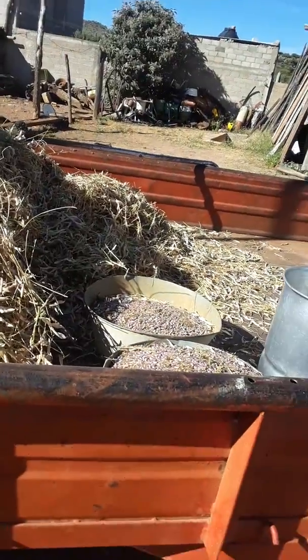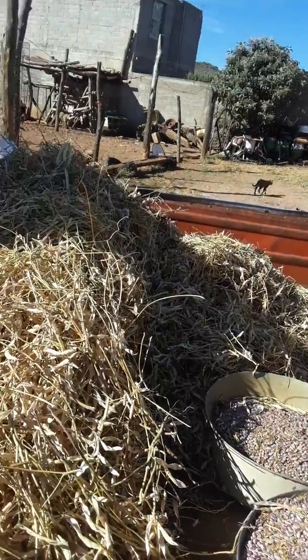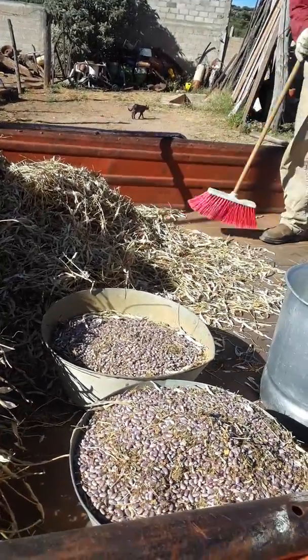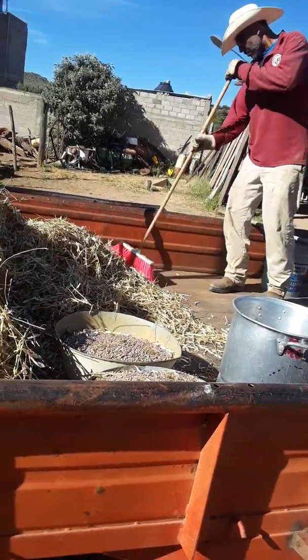Oh, we got the bean harvest! Well, it's a lot more beans — this is just a little bit compared to what we really got. We got like two or three whole trailers of beans.